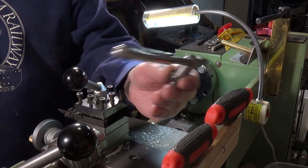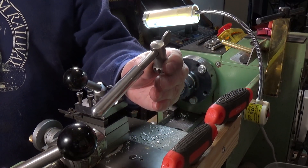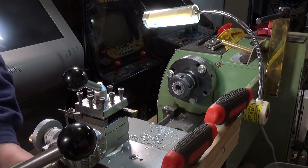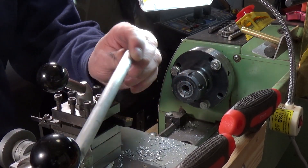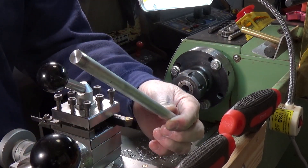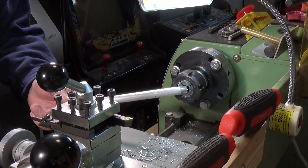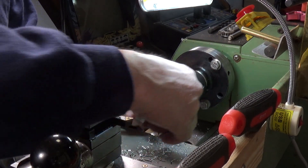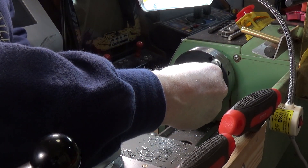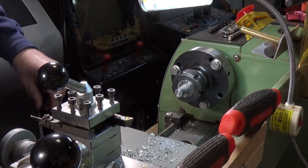We're going to knock up another one of these because I've got several chuck keys — I've already done one on the Warco — just to show you how very easy it is to actually do. I'm using some half-inch aluminium bar stock, purely because I happen to have it and it's roughly the right size of a handle. We have a half-inch collet in the chuck — I know you'll be proud, Rob — so we'll stick that in there and tighten it up.